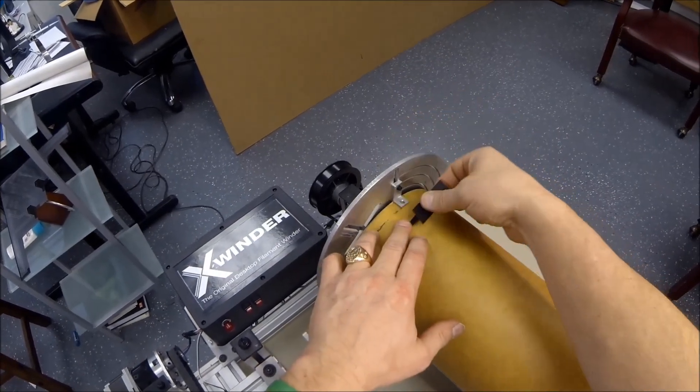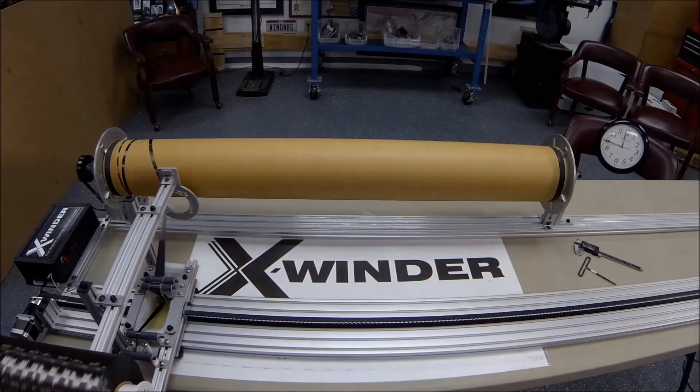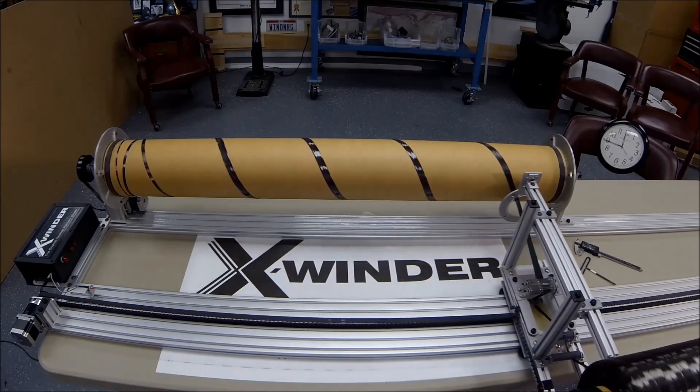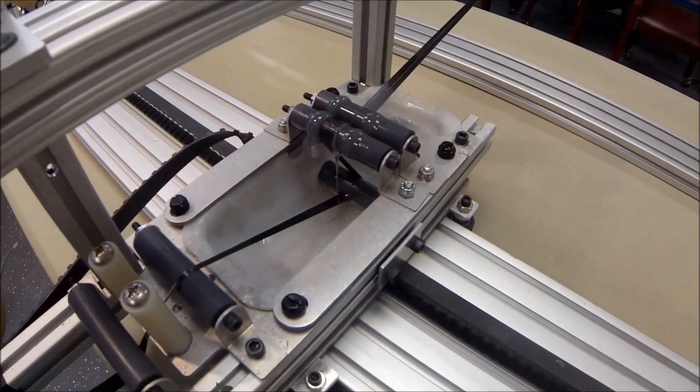The filament is guided through the rollers and affixed to the mandrel. Epoxy glue is added to the resin bath. The winding process begins by laying down a helical filament path on the mandrel. Many passes create a complete layer and each layer can have a different winding angle.